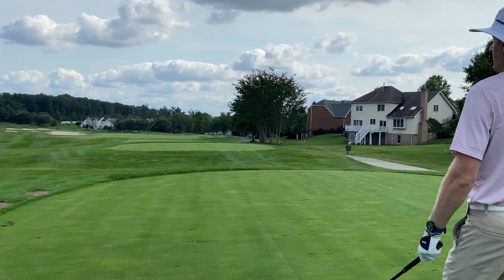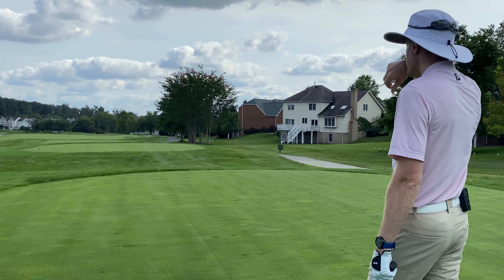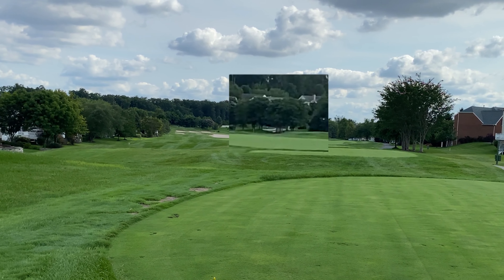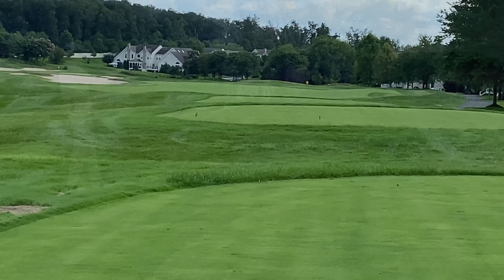We've got this bunker down on the left hand side, but my viewpoint — I'm actually looking through the trees at the road that bears around to the right. I can see the little fire hydrant through the trees. That's my aim line.